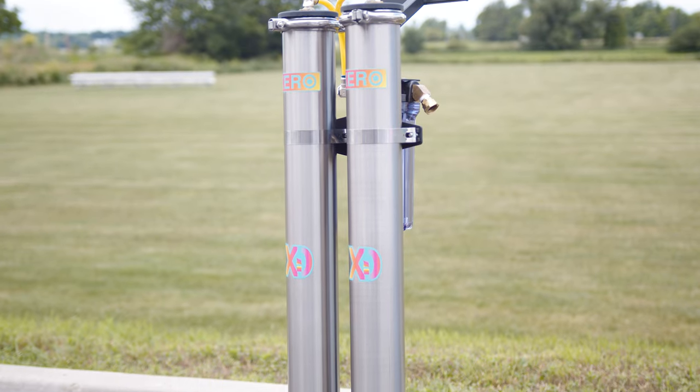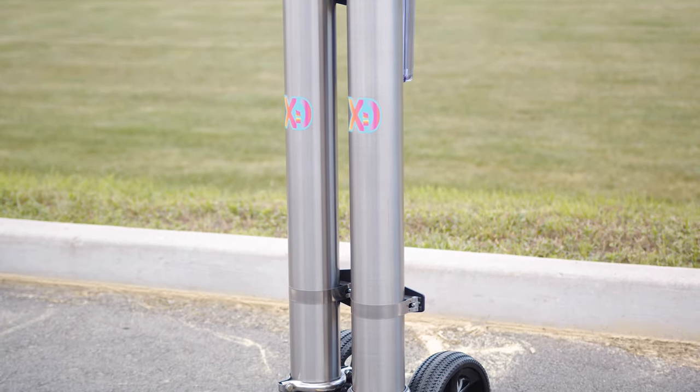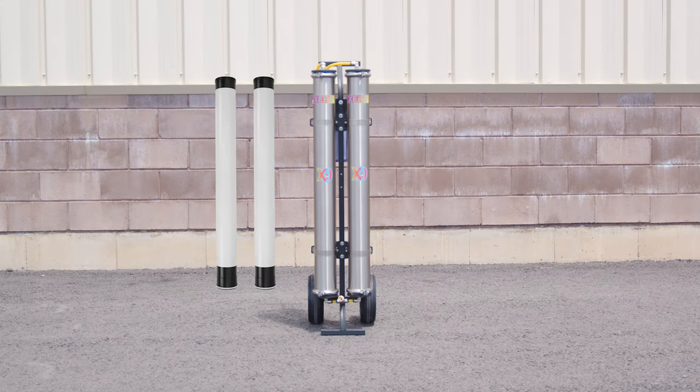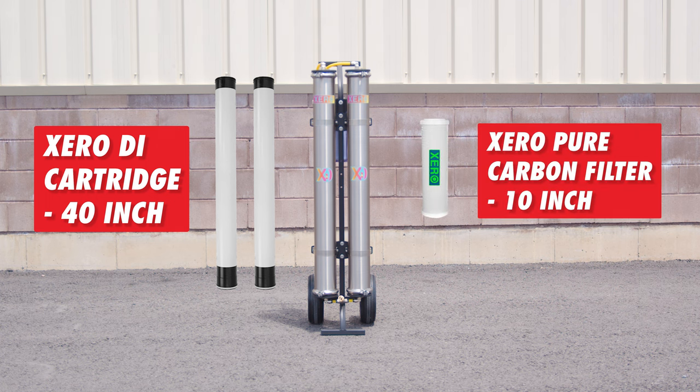The Zero DI Cart Double is a single-stage system, perfect for users in soft water areas with a TDS under 100 ppm. It features two refillable 40-inch DI cartridges and a carbon pre-filter, ready to use straight out of the box.